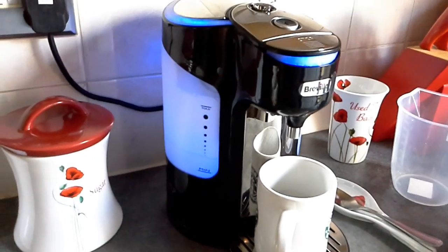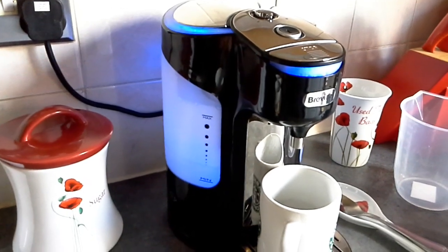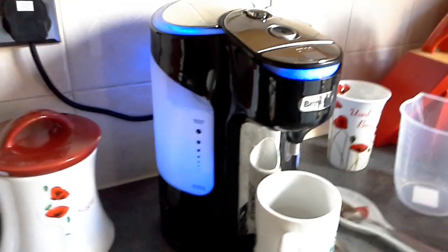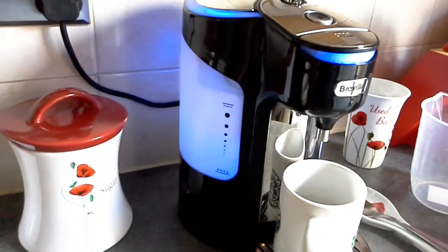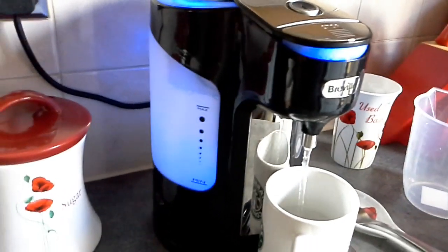Much better than a kettle — you've got hot water on tap pretty much all the time. You haven't got to wait five minutes for a normal kettle. If you've got an eco kettle, that can take about ten minutes to heat up using a lot of energy. This uses very little energy and the water comes out absolutely steaming hot.